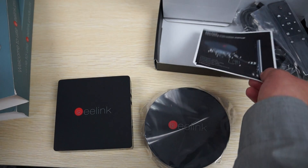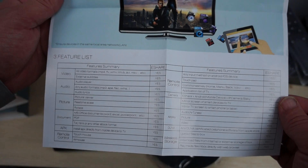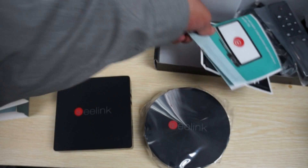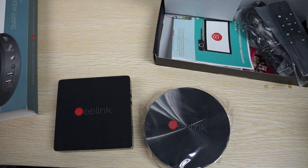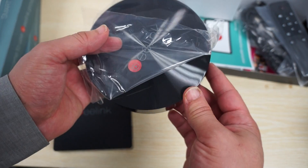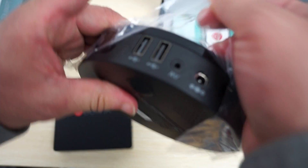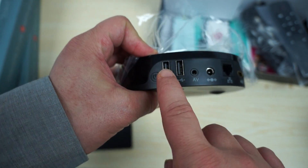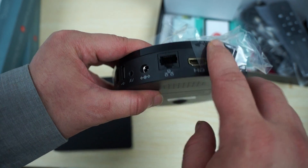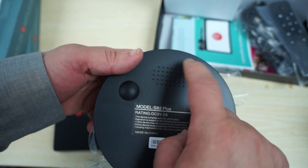So this is for the S82 Plus. Here are some of the features — this stuff will all be on our website. So let's show you the build. It has a nice cool round shape with a nice finish. Moving to the ports: power button, two full size USB 2.0 ports, AV slash upgrade port, power, RJ45, full size HDMI, SPDIF, microSD, and OTG port. The bottom has nice ventilation.